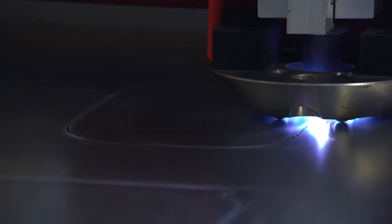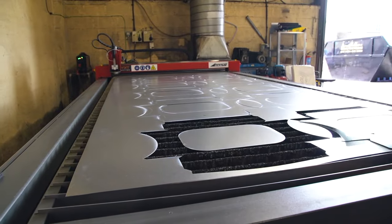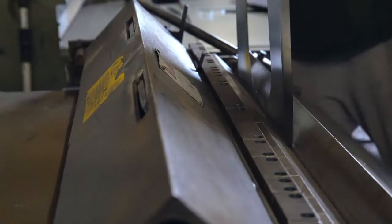Cut quality is very fine, so it doesn't leave a lot of kerf or anything like that, which makes it a lot better for us for putting the pieces together.